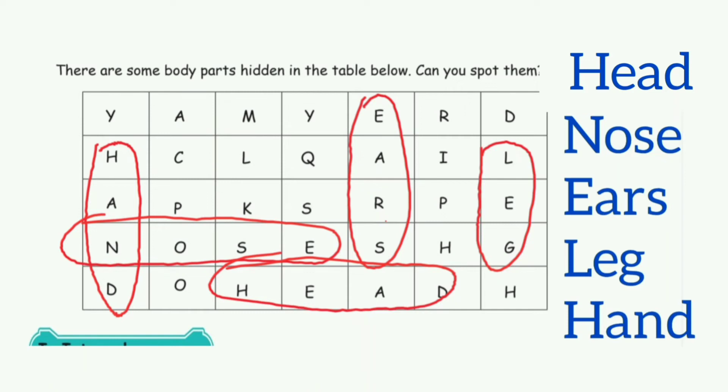In this video, 4th Standard Science, Term 1, Unit 1, Lesson 1 book inside answers.